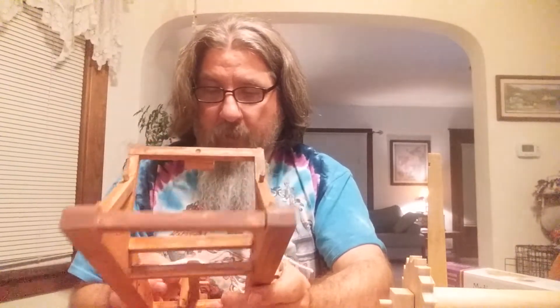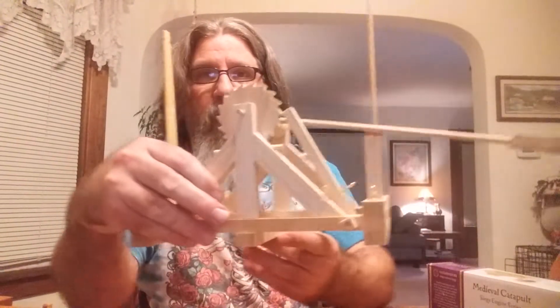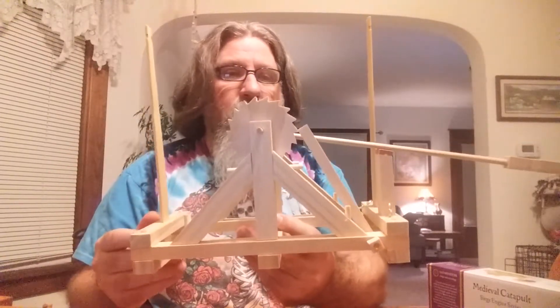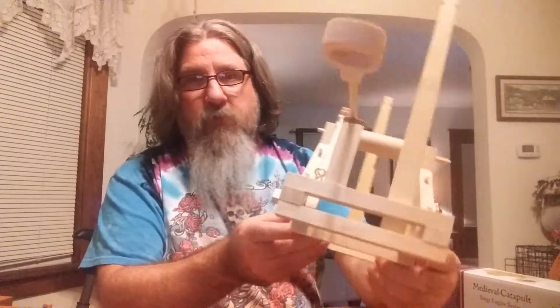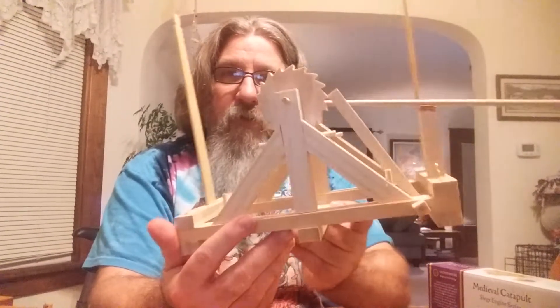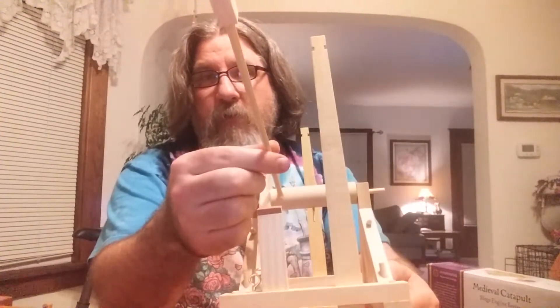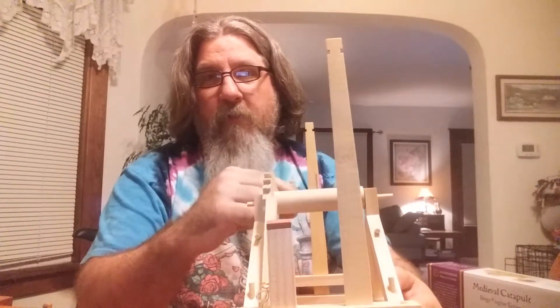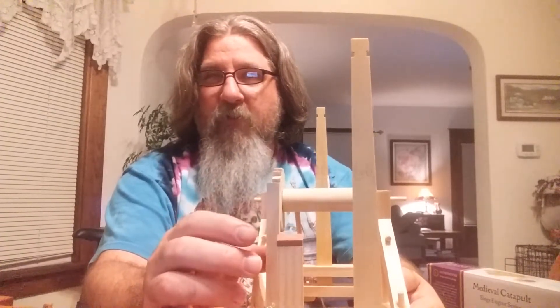The second kit I assembled is this one today — the glue is still probably drying — but it's this massive catapult. I haven't sanded it; it's all unstained and just assembled. I'm debating whether to sand and stain it like I did the other one, or just leave it in an unfinished state. But this one will also fling dog and cat treats.